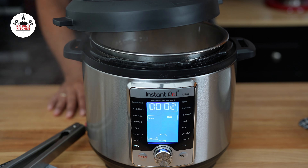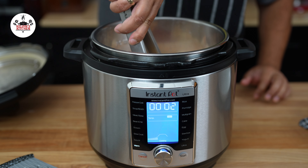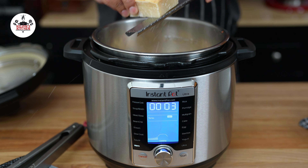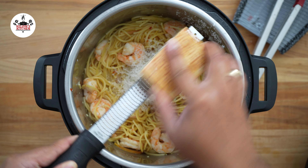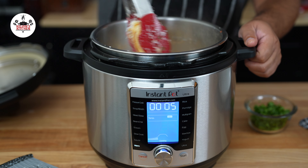Then open the lid and make sure that everything is coated in the sauce. Now add 1 cup of freshly grated Parmesan cheese. Give that a quick toss to ensure that the cheese is evenly incorporated.